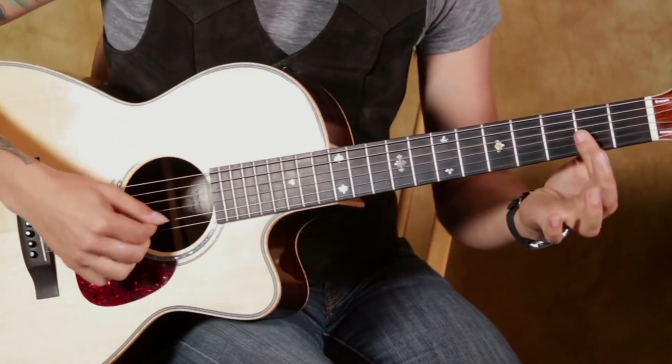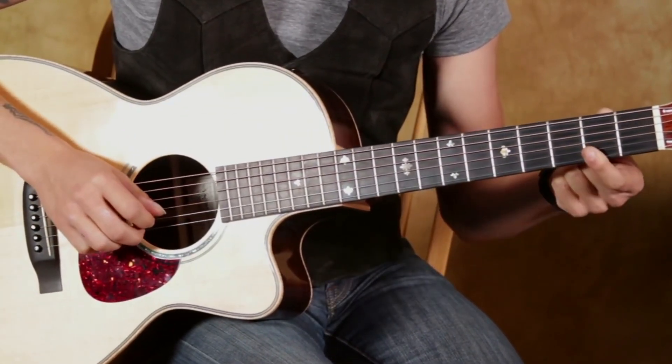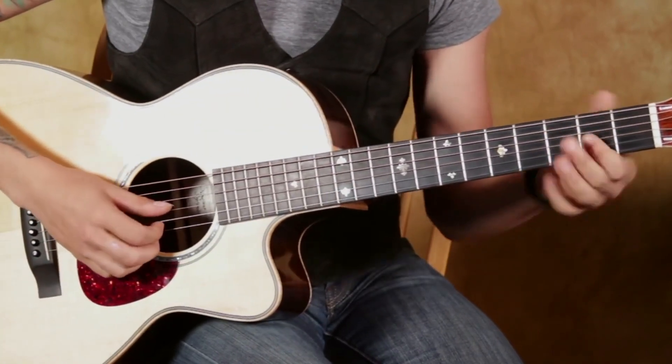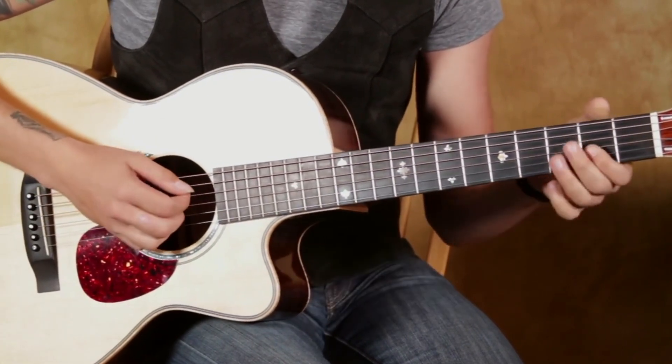And that chord is just a D major 7, so you just bar your first finger across the second fret of the third, second, and first strings. It's like a D chord, except without that, so you get your major 7 in there.